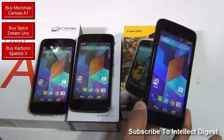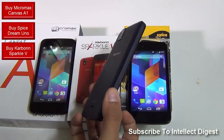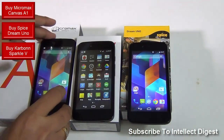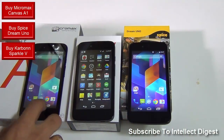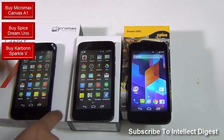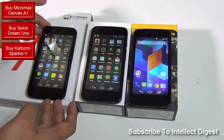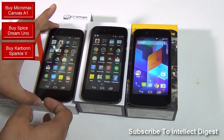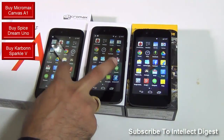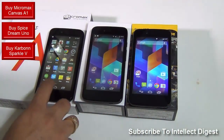Talking about the price of these phones: the Spice Dream Uno, which is exclusively available on Flipkart, is priced at ₹6,299. The Carbon Sparkle 5 is exclusively available on Snapdeal and is priced at ₹6,399, whereas the Micromax — which is the most expensive of the lot — is at ₹6,499 and is exclusively available on Amazon.in. I'm leaving direct links to purchase all three phones in the description section below. You can purchase them with a free 8 GB memory card, which is coming with all three phones as an inaugural offer from all three websites.